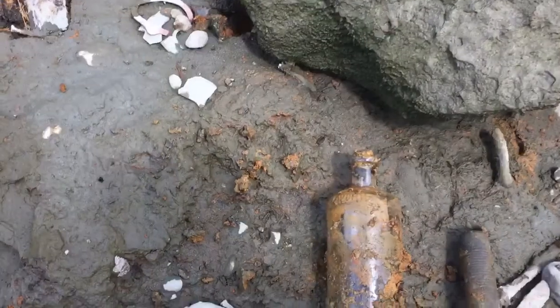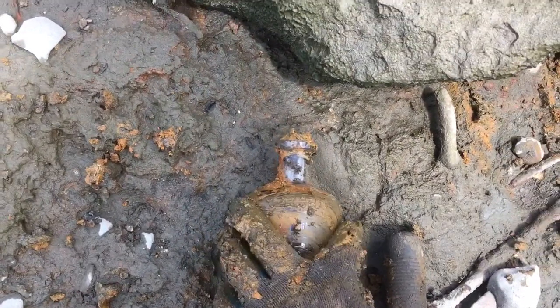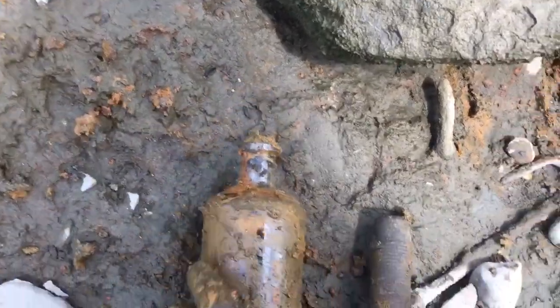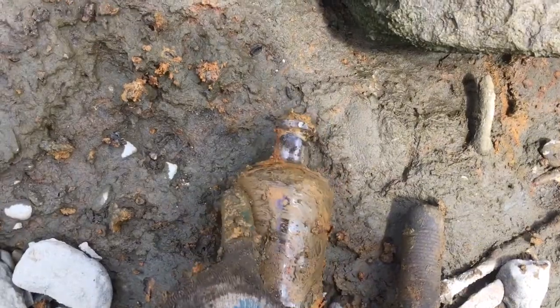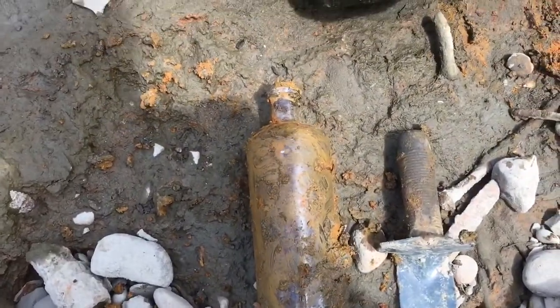So I found a pretty cool bottle here - it's a cork top embossed bottle. It says, I think it says 'Laverous' - Laverous, whatever, I don't know. But it's pretty cool, cork top embossed bottle. Let's keep on digging. Oh, that's just a ketchup bottle. Nevermind, but anyways let's keep digging.